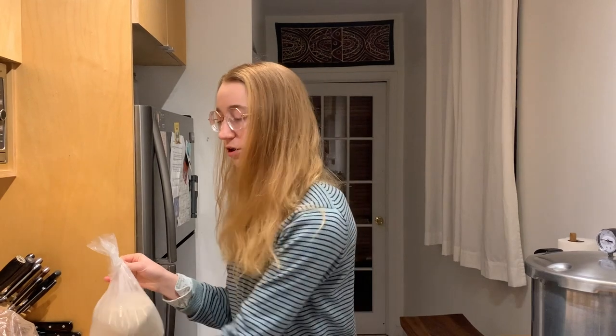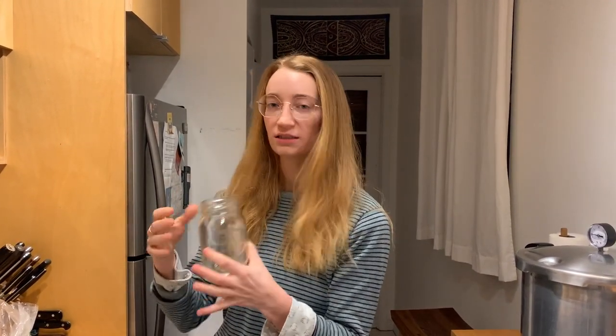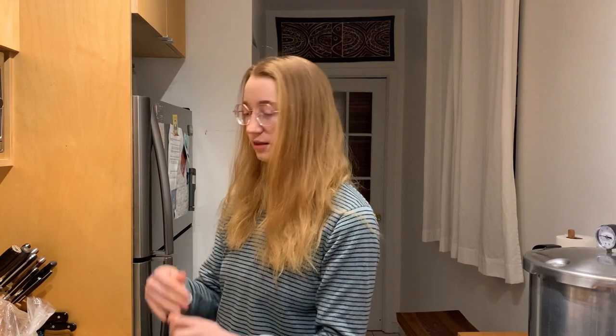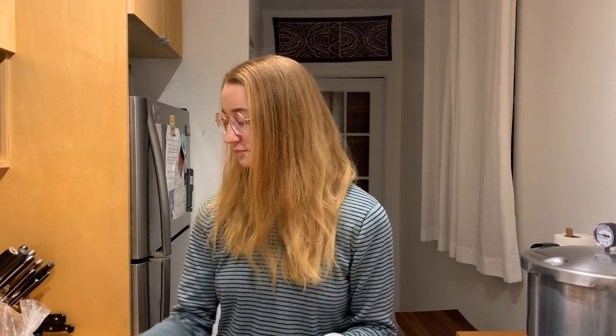What you'll need is dextrose and barley malt extract. The ratio is four parts dextrose to one part barley malt extract. You'll need 20 grams per 500 milliliters, so the quantity you're making really depends on the number of jars you're making. We recommend mixing those two together to form one powder and then measuring out 20 grams per jar.